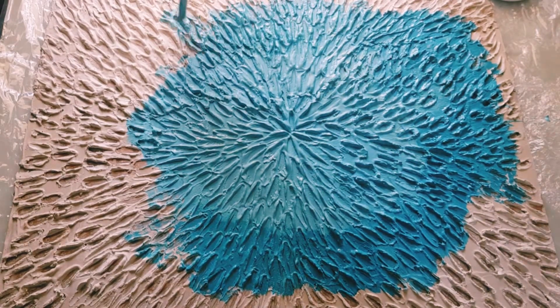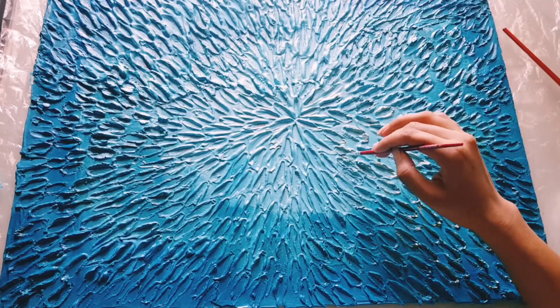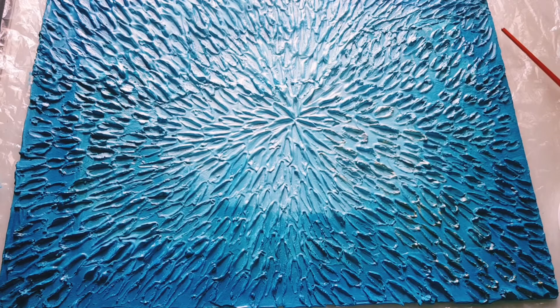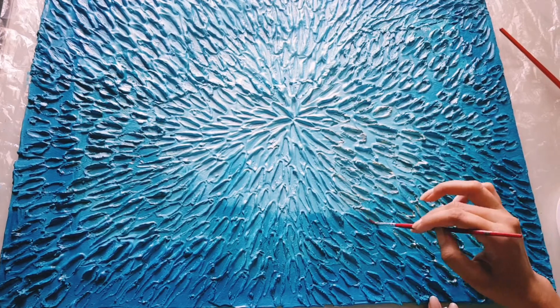Then I have taken golden spray paint and covered all the petals in the corner and the border.